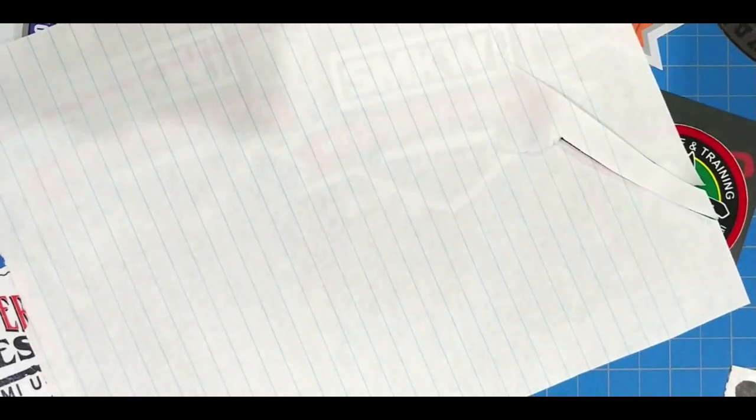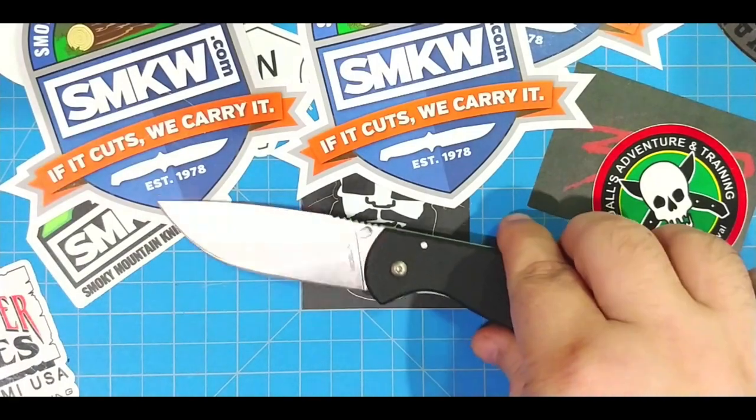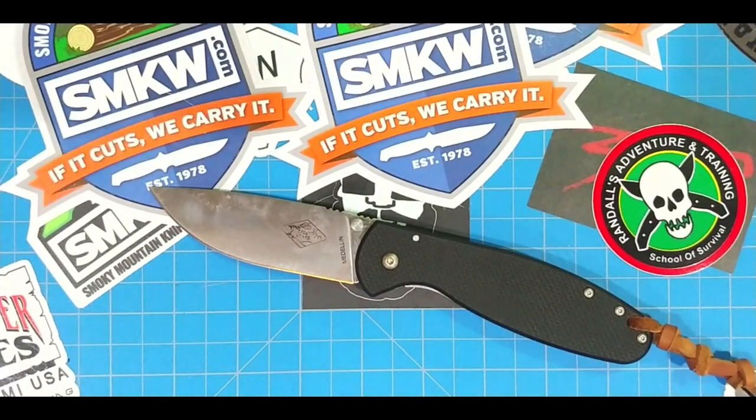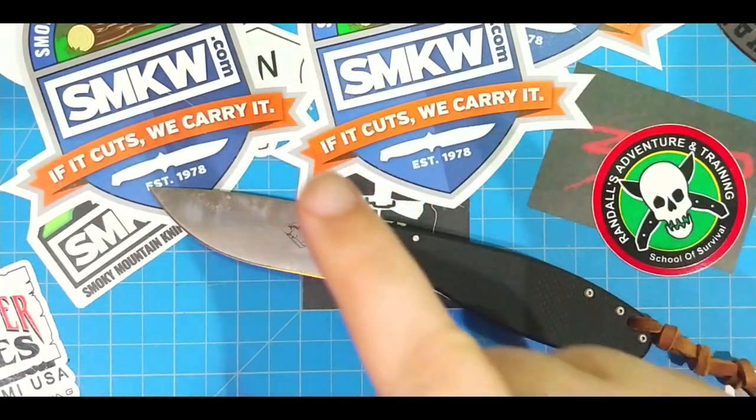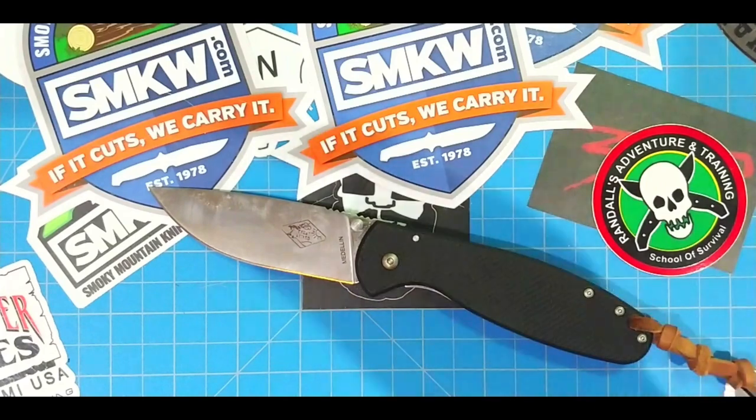Yeah, that's really sharp. Let's see how it does on belly hair here. Don't laugh. Oh yeah — there you go. So this thing will shave belly hair right now. So what I'm going to do is a little testing on it and see how that AUS8 holds up. I'm telling you guys, lose the steel snobbery and enter into the world of really cool knives — but I'll let you be the judge for that.